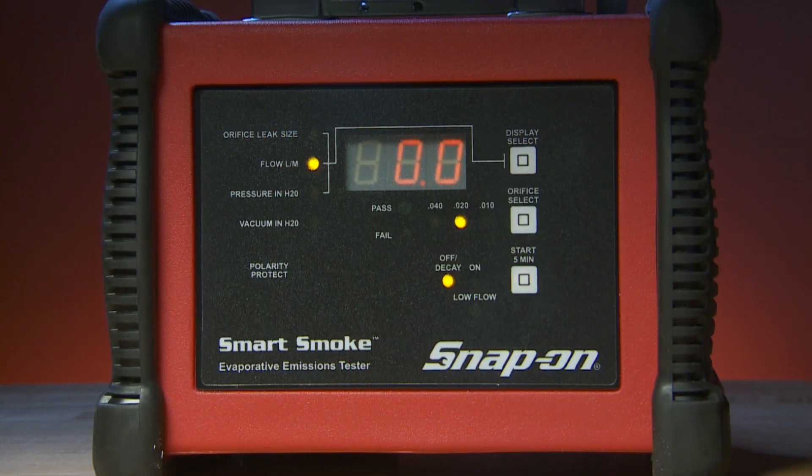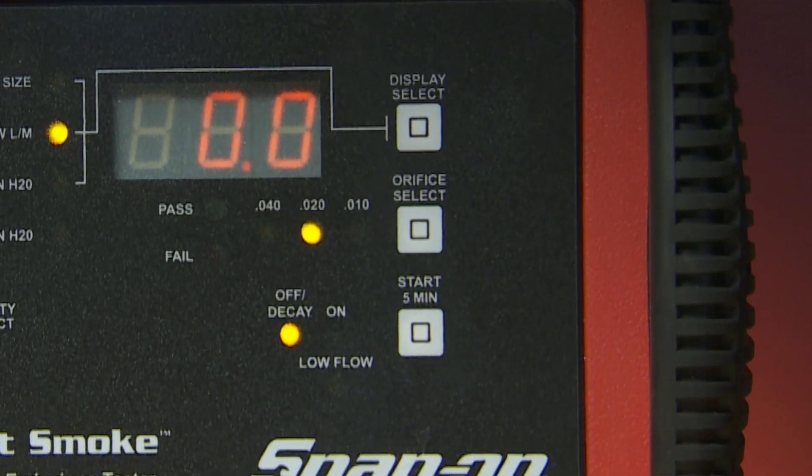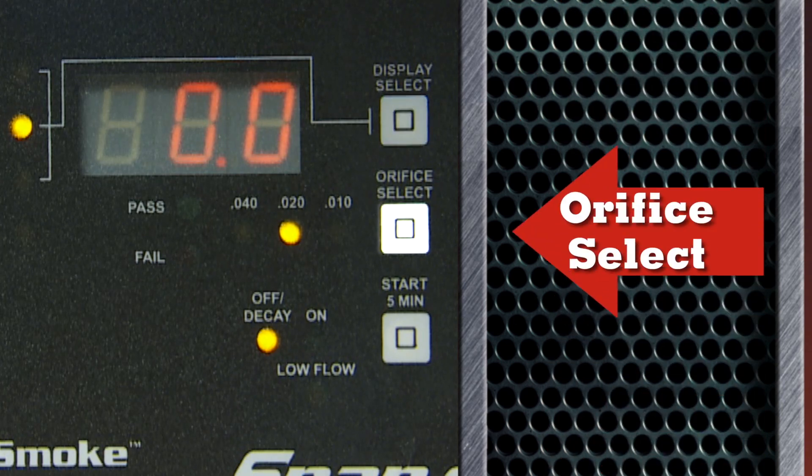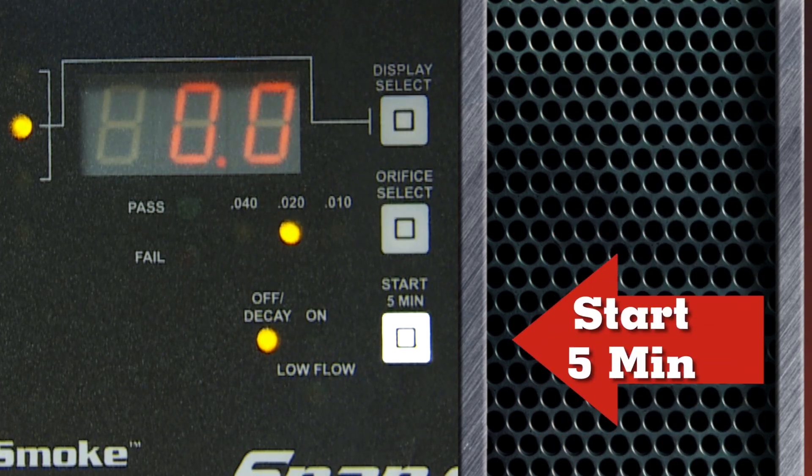Let's go over the operational controls. There are only three buttons: display select, orifice select, and the start button.